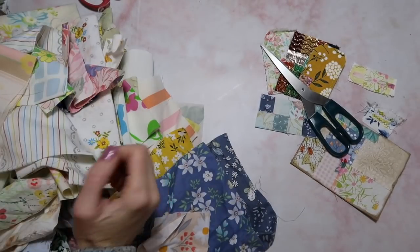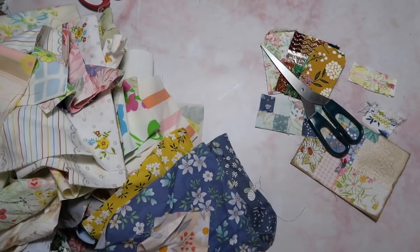Well, hello crafty cuties. Welcome back to Paper Terrace and if you're new, I'm Jessica.